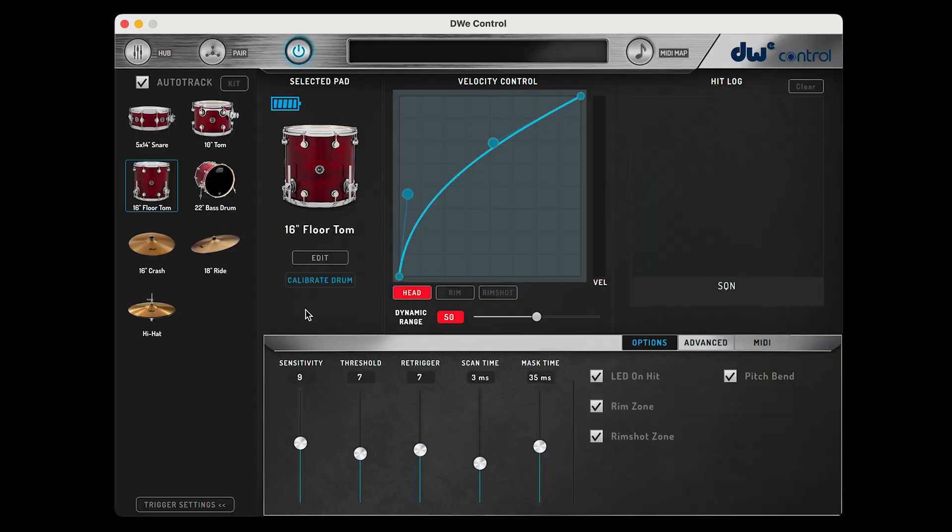Hey, what's up everybody? Jonathan Weinman here, and today I'll be showing you a general overview of the DWE Control application. The DWE Control app is where you're going to pair your drums and cymbals to your drum link hub, adjust trigger settings, and a ton more. Control gives you everything you need to fine-tune the performance of your DWE kit to your own personal playing style. Let's jump over to the computer and dive in.